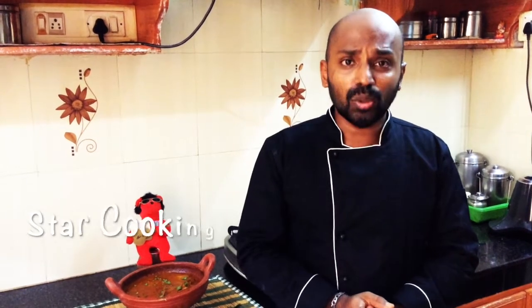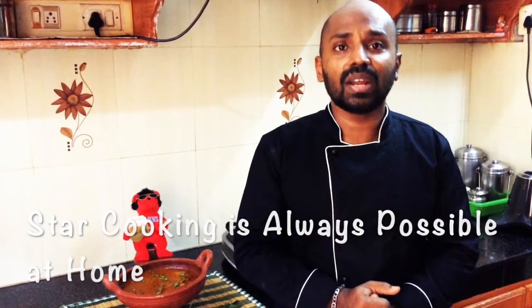I'm going to show you some interesting recipes in future sessions. Until then, bye from Balnachi. Star cooking is always possible at home. You can follow us. Thank you.